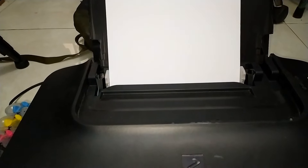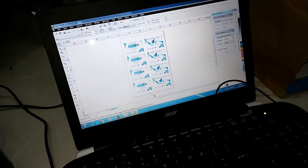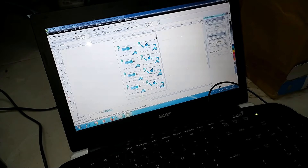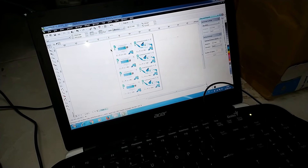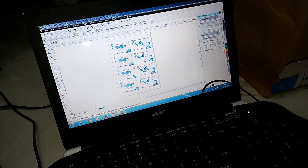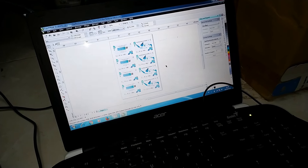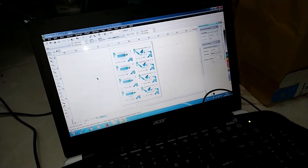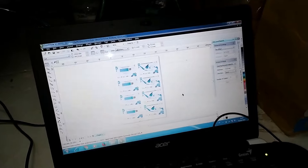Kita akan melakukan proses cetak ID card menggunakan tinta dye base. Ini adalah file yang sudah saya siapkan. Perbedaan dengan membuat ID card dengan kertas PVC, jika di kertas PVC kita harus mirror atau filenya kita mirorkan dulu. Namun dengan kertas double side ini, kita mencetak normal tanpa kita mirror.